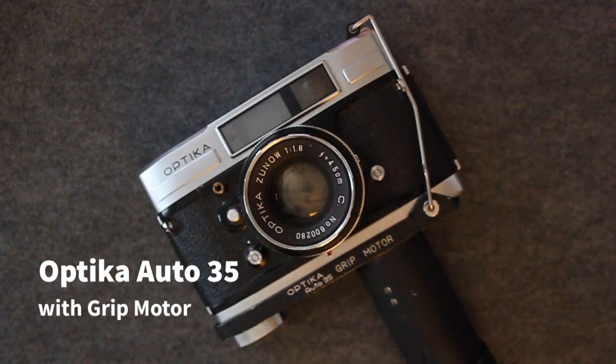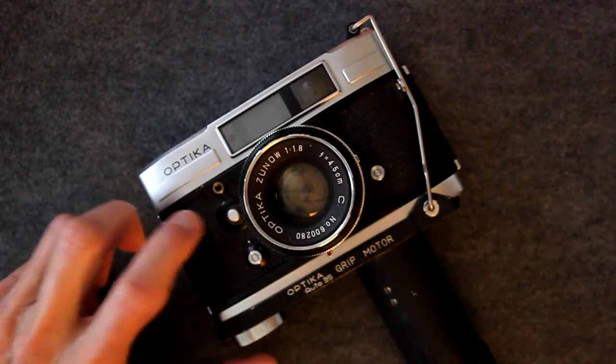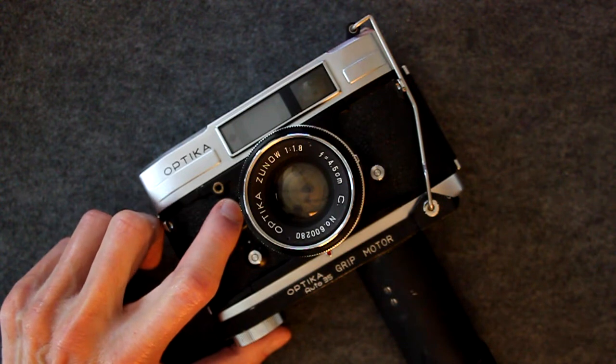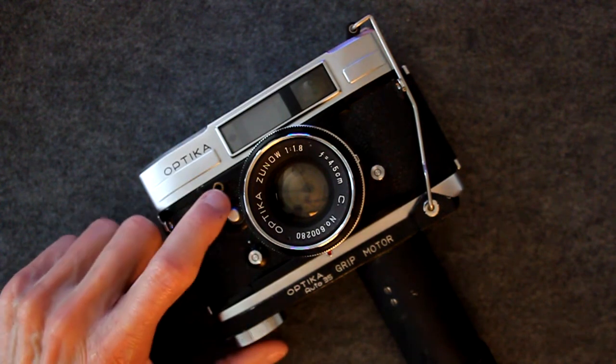This is the Optica Auto 35 with the Optica wind-up grip motor. When you push the button, the shutter is released. And when you release the button, the film is advanced and the shutter is cocked.